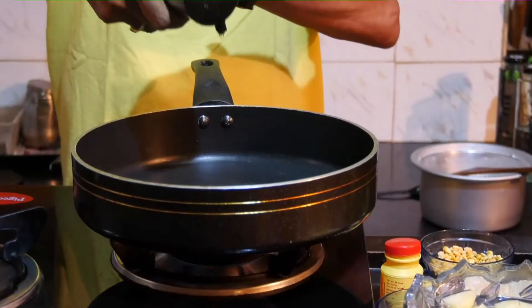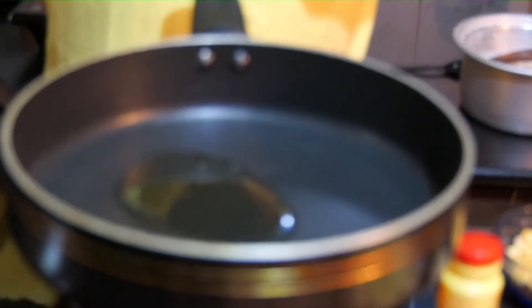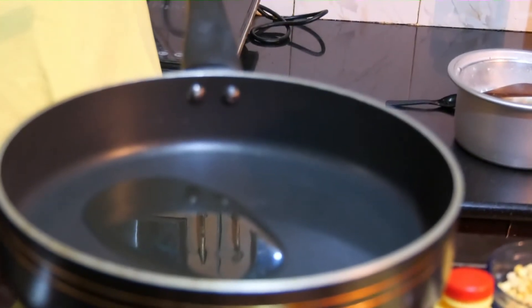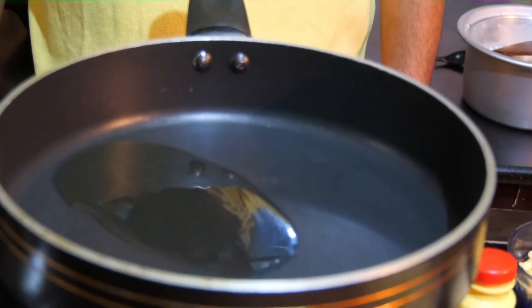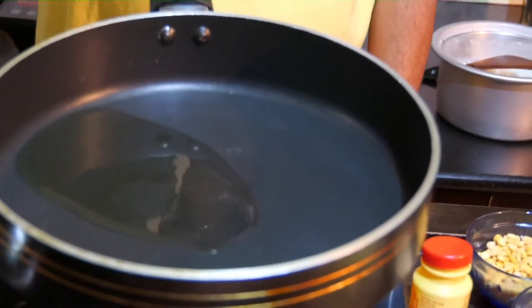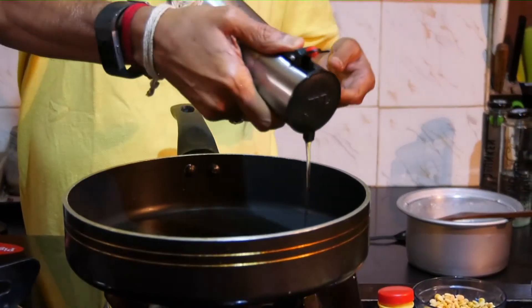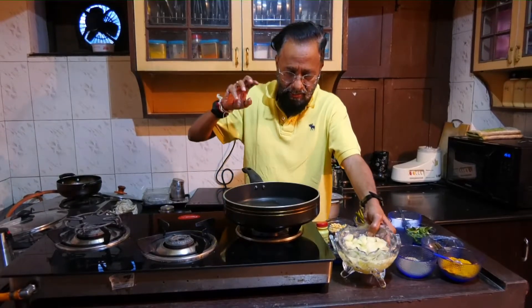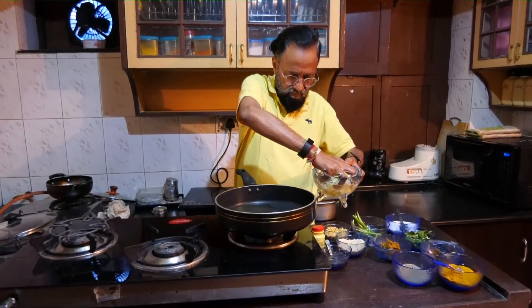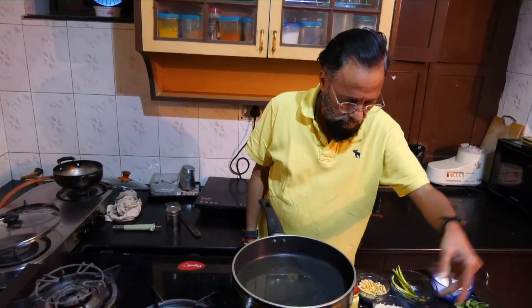Add some oil to the pan. The oil is hot. I've added the cut potatoes along with the bay leaf, cloves, and cinnamon.